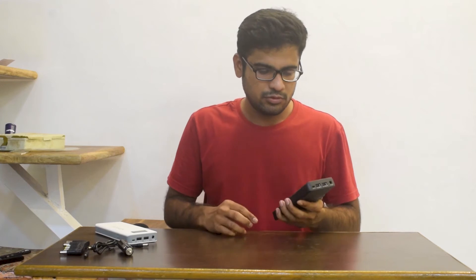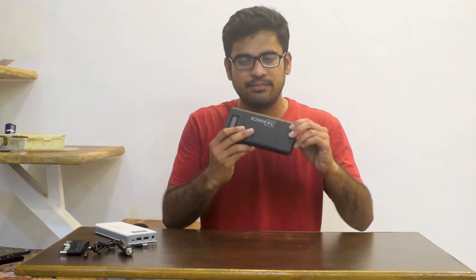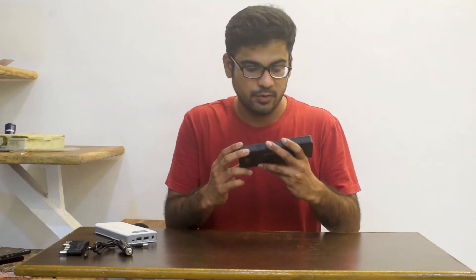Hi, this is Nikhil from Technikidivision. Now we will look at the Volta Power Bank — what it can do and what is the input and the output. Why is it important to know the input and output of this power bank? Because this is a multi-purpose power bank.